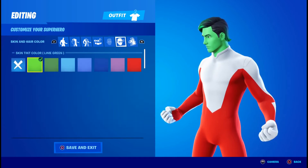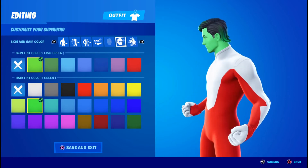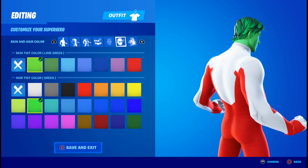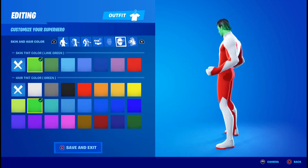He doesn't have any eye effects, so you're going to want them off. And for the eye color, you're going to click the X. For the skin scent, you're going to want lime green, and you're going to want this dark green right here for the hair tint color. I think it's called lime green, it doesn't really say.